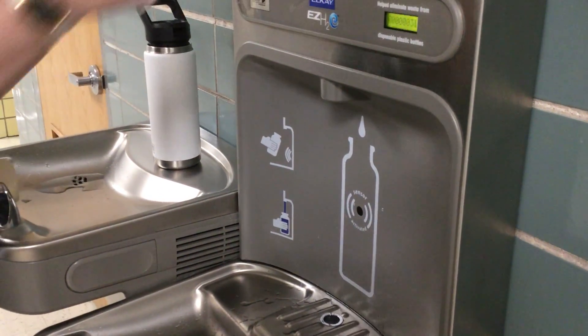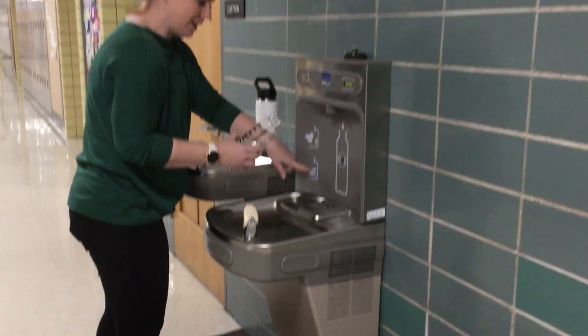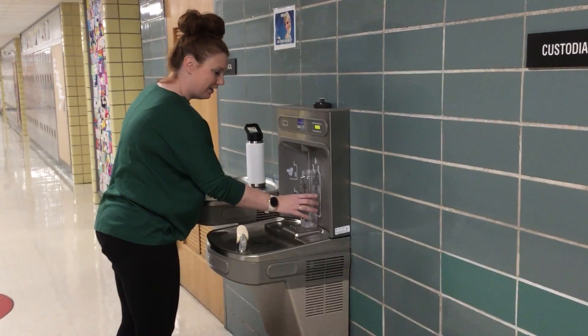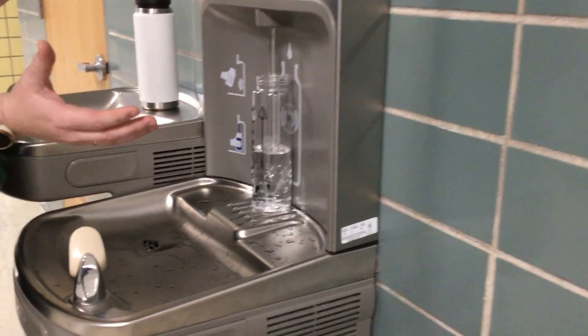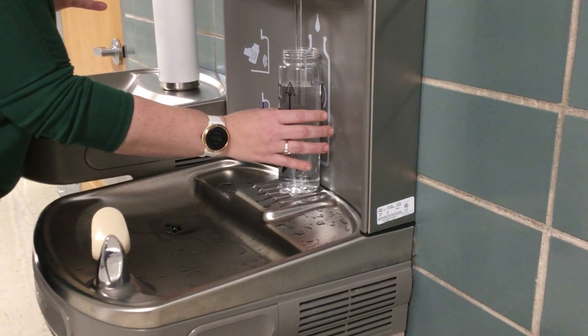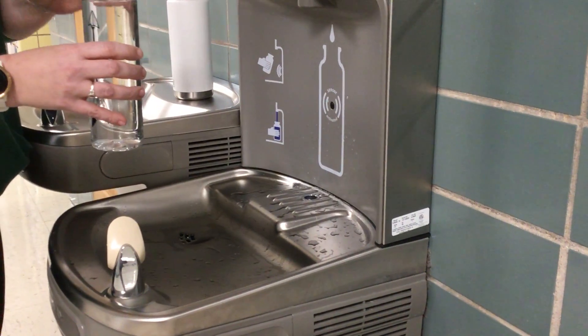You take the lid off of your water bottle, you place it underneath the sensor, and it magically fills up. You have to watch it though because it doesn't stop on its own. You have to then take the water bottle out.